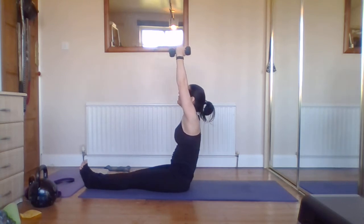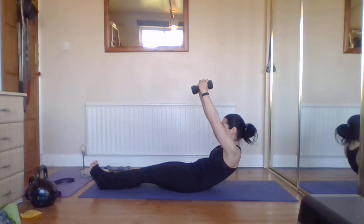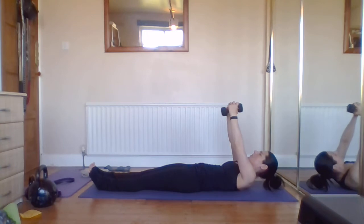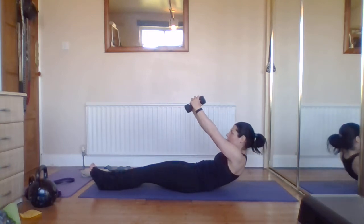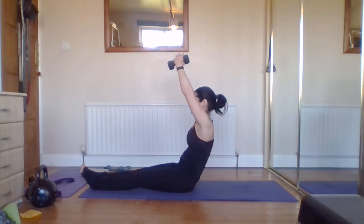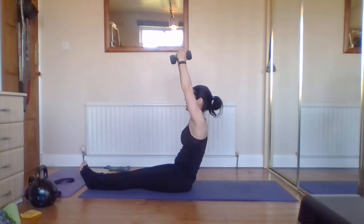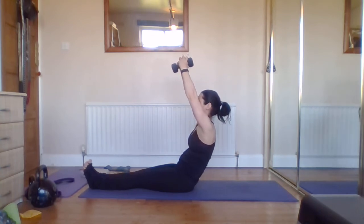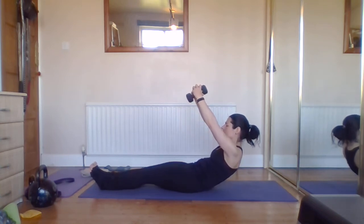Push it all the way back up to full extension — do four or five. What we don't want is to let the weight drop down, otherwise you'll end up leaning forward to get up. Push it up to the ceiling, step back through the spine as we lower, controlling all the way to the ground. If you're super strong, add stops: come up a third of the way, pause; up a little more, pause. Same on the way down — a third, pause; two-thirds, pause; all the way to the floor, then rest.